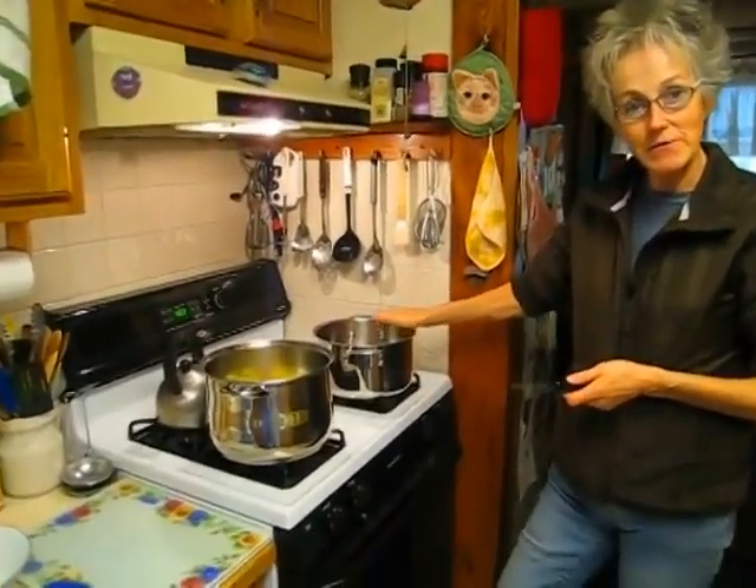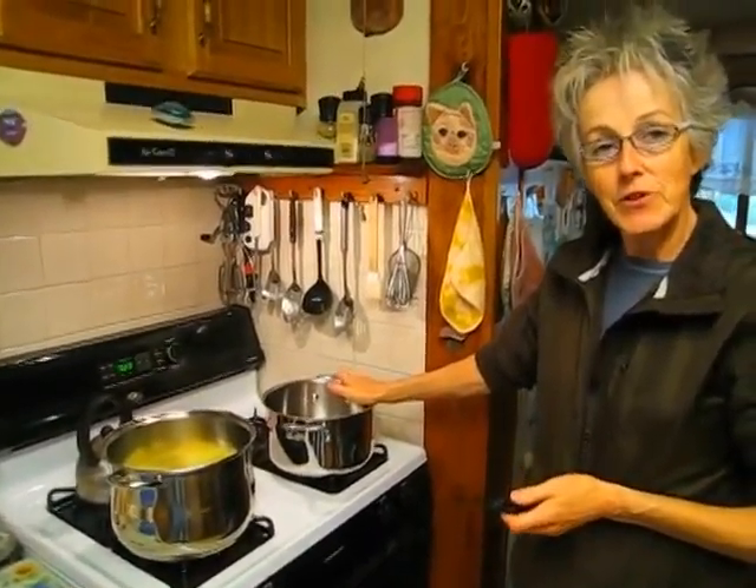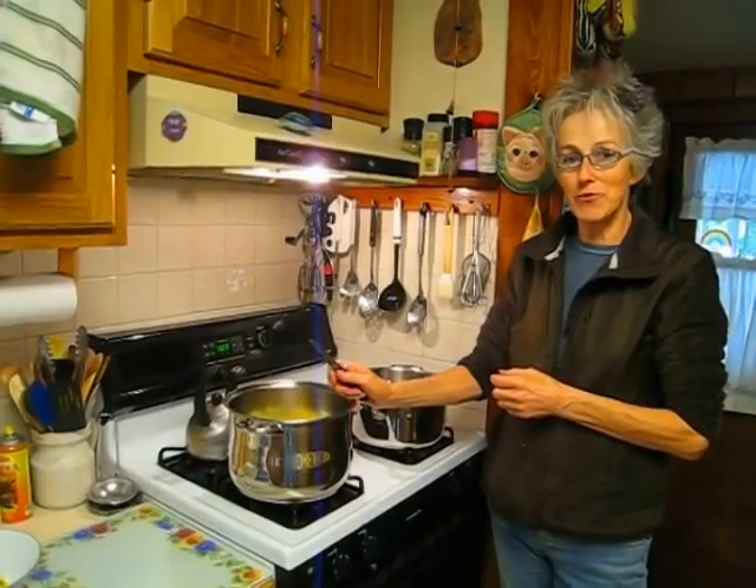Once you have a pot of lovely applesauce, sweeten it a little with some sugar if needed, put cinnamon in if you like, and cook it, bringing it to just below a boil so it's really hot. From that point, put it into your warm jars and then put your jars into a water bath — just like canning tomatoes, except now it's applesauce. Even better! Then I'll continue coring and cooking and show you the next step with the foley mill.